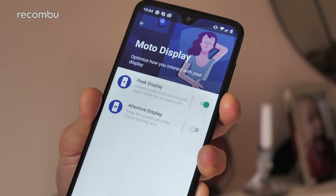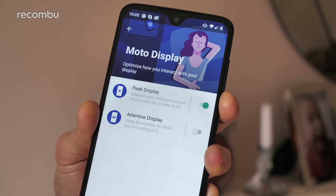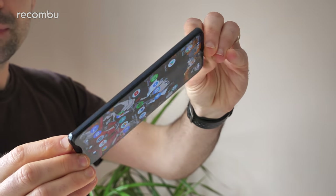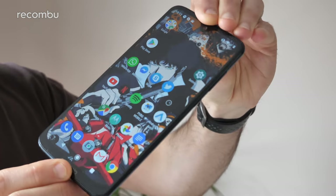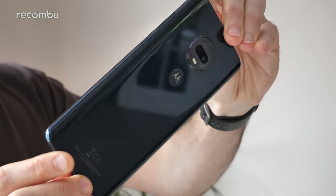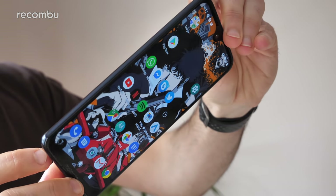The Moto app adds a strong range of bonus features, like the attentive display that keeps the G7 Plus from hibernating when you're staring at the screen, plus shortcuts for capturing screenshots, turning on the flashlight, jumping into the camera app, and loads of other stuff. Moto Key has been culled, but you can still use Google's autofill to sign into accounts. Moto Voice is handy for driving, but we recommend turning off auto-activate — the G7 Plus was convinced we were driving every time we got on a train going over 5mph.